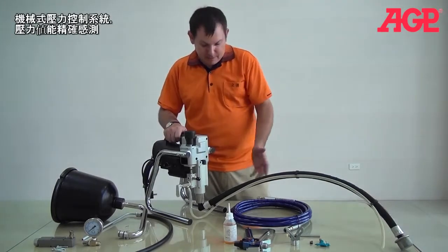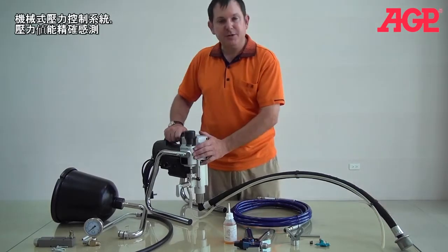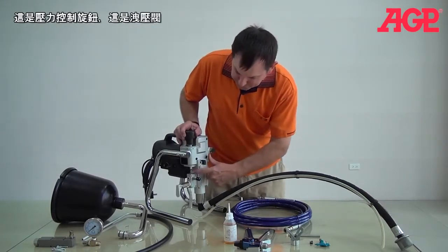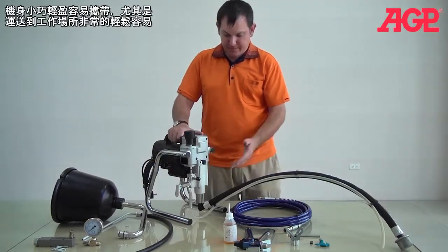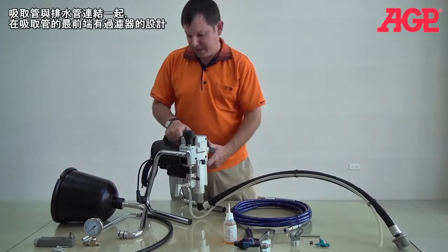And it comes with a straight mechanical pressure control system, which really actually works quite well. This is the pressure control. And it comes out here. And here is your primary valve. You can see it's a very light and simple machine. It's very easy to transport around the job site.